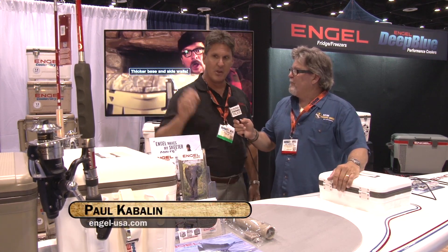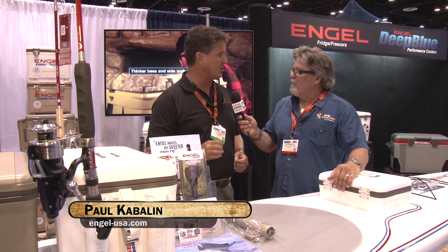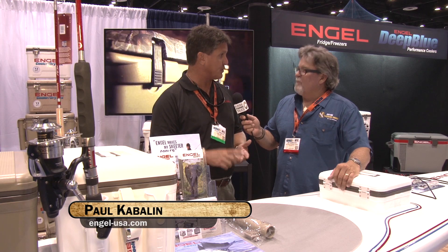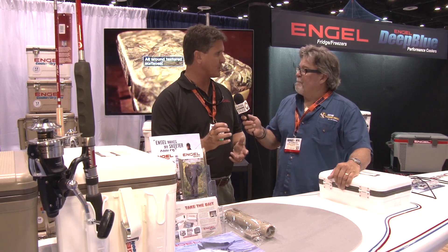Thank you for coming and visiting us. We've got our existing Angle dry box cooler box, which has been extraordinarily popular. You guys might know it's got the live bait attachment. You've been playing with those. Aerator on the side.